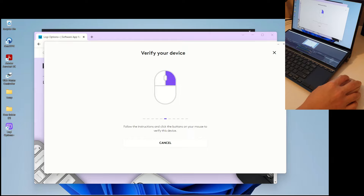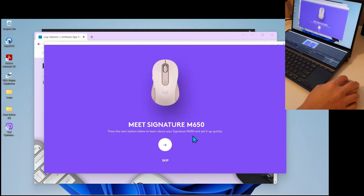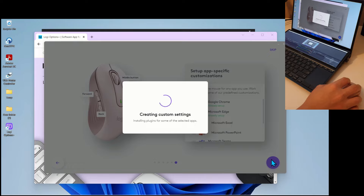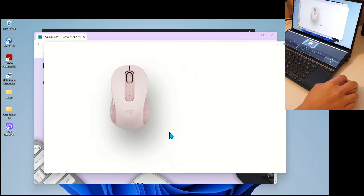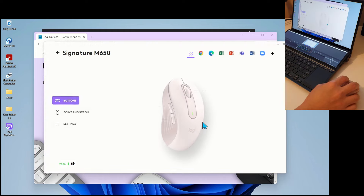After that, I went through a quick left-click and right-click verification process, and then the Signature M650 was set up and ready to go. What I really like is that the app is smart enough to detect all other applications on my computer — like Microsoft Office, Zoom, and MS Teams — and set up default configurations for the front and back thumb buttons automatically. I don't have to do this manually.